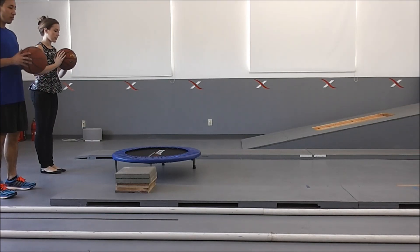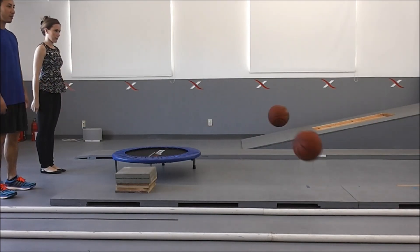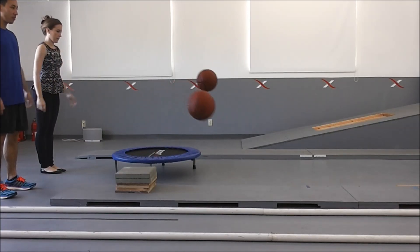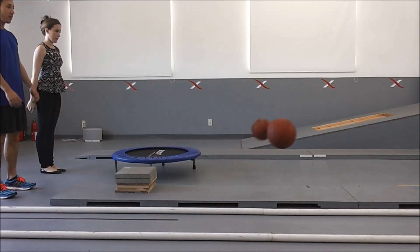What about running? When you run, you're not going straight up and down — you're going forward. Watch what happens when we bounce the balls in a forward motion off the trampoline or just the flat ground. There's not going to be very much distance gained from the trampoline.